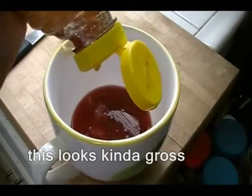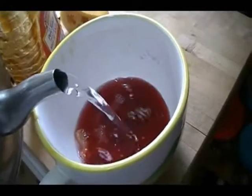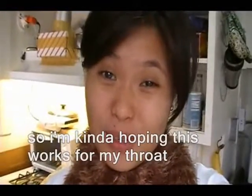This thing is kind of gross. Back with it. Color free this. Add some more water. Here it is. So I'm going to open this first.